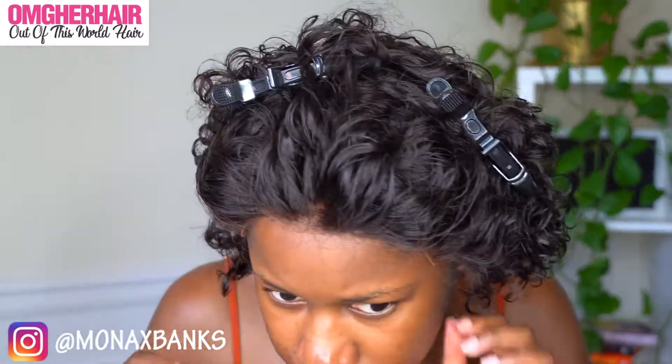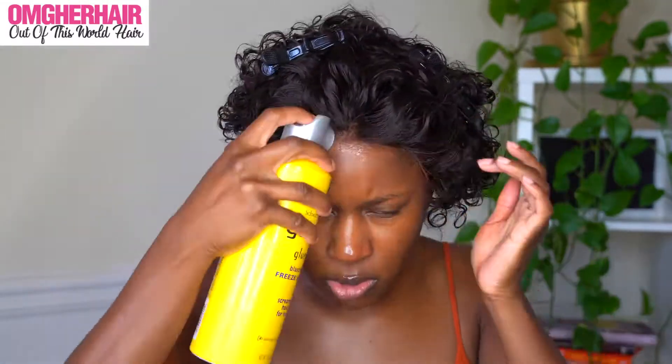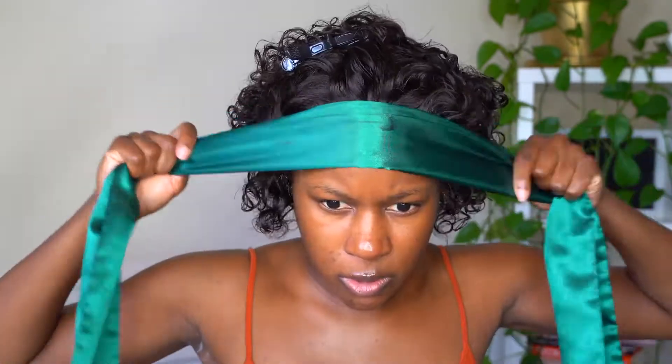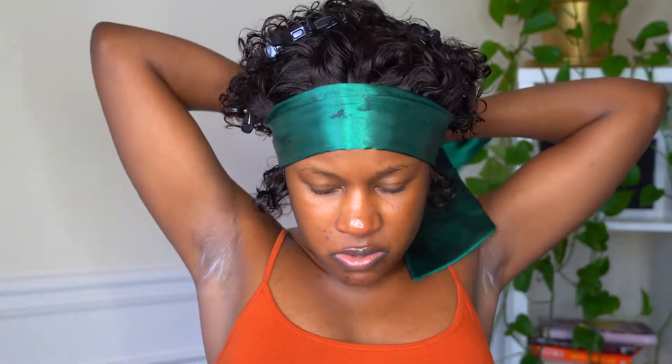I went ahead and cut the lace off camera and also added some foundation to the lace. Next, I want to take my Got2b Glue Free spray and spray the hairline. It does come pre-plucked, but as you guys can see it is a little bit thick — but that's okay because I'm just going to lay it down with my edge wrap, and you won't see much of the lace anyway.